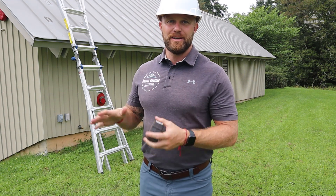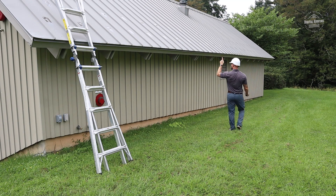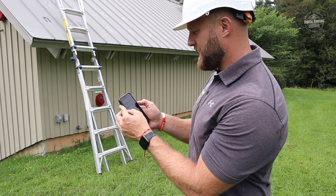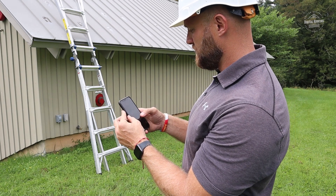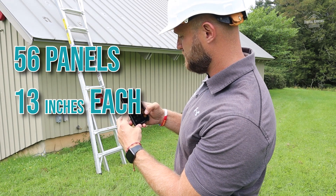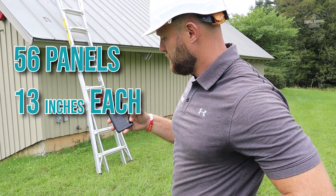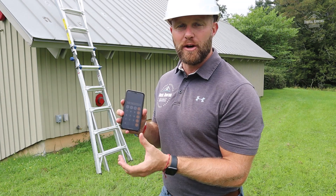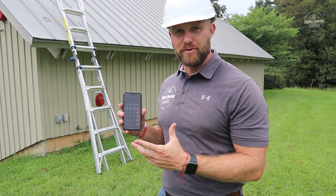The last way to count is by counting the panels themselves. We got 55 panels at 13 inches each. Dividing by 12, we get 59.58 feet. As you can see, no matter how you count it up, you can get roughly the right estimate for how many panels you need.